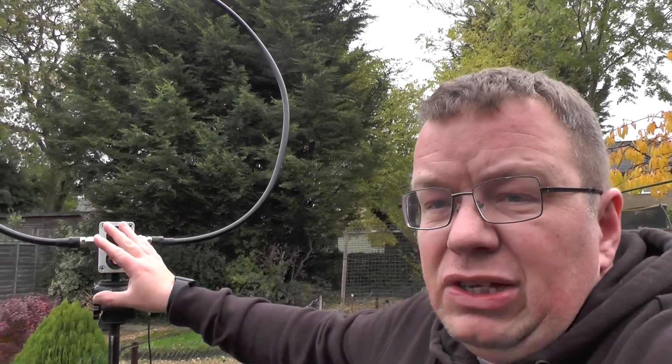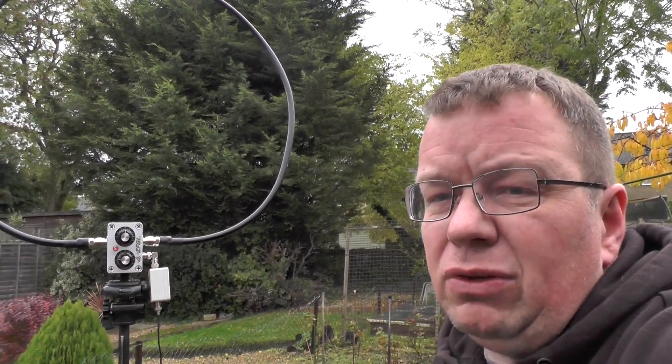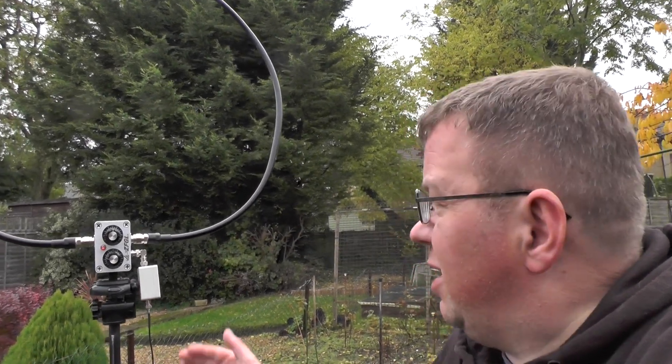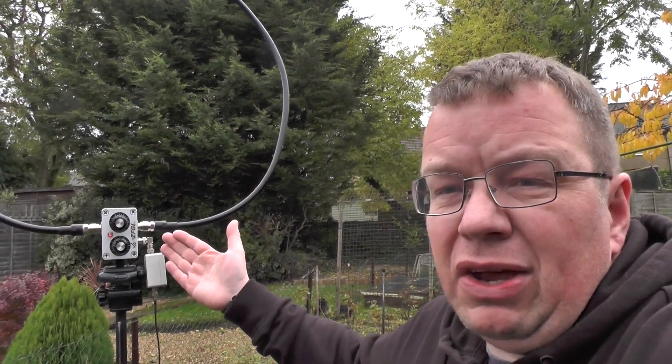So in this video I'm not going to adjust anything inside. I'm going to see if I can get it working on 20 metres. I'm also going to try it on 2 metres and see what the SWR is like, so let's get right to it.